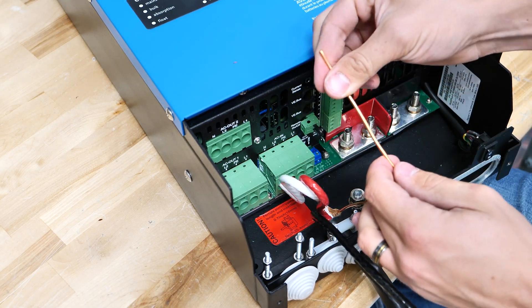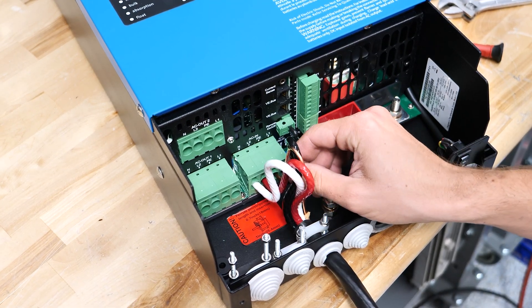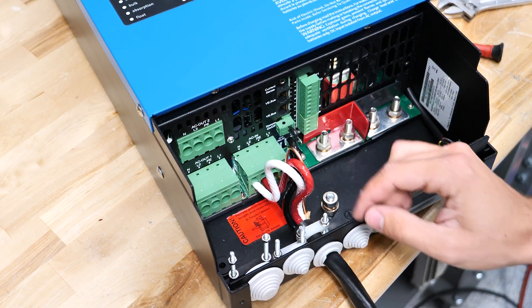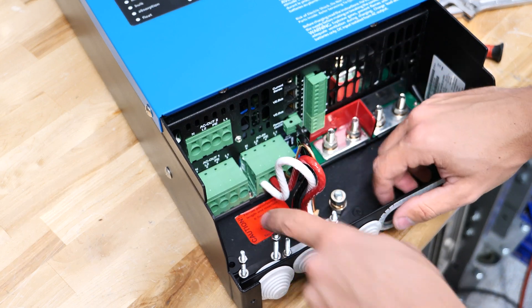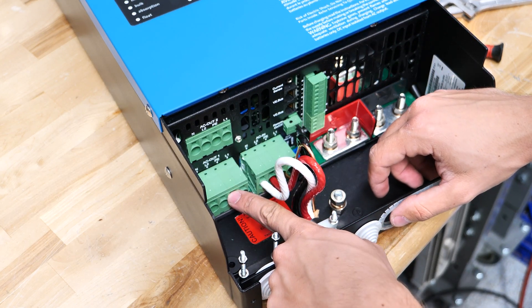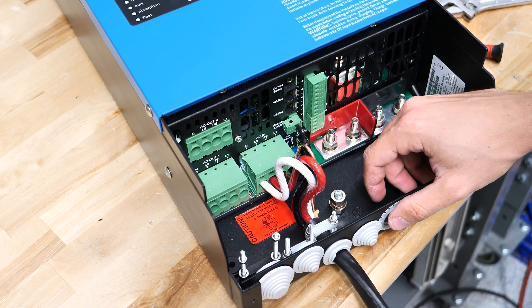Next is the earth. Now that L1 is in and it passes the tug test, we've got enough slack in case we ever had to put some fresh ends on here. We would just repeat the same process for AC out and then we'd be set.